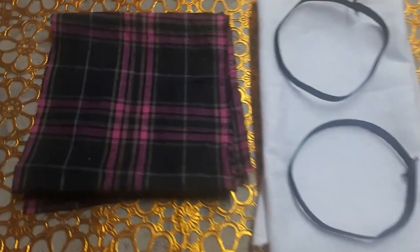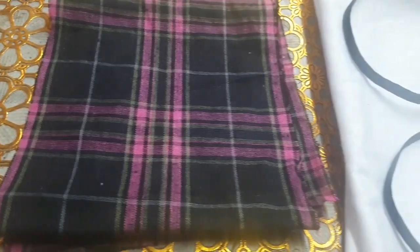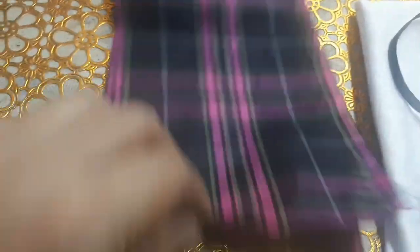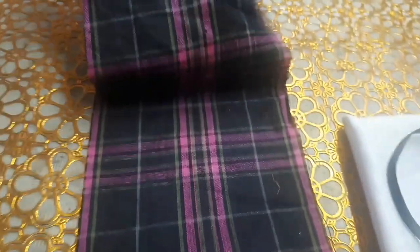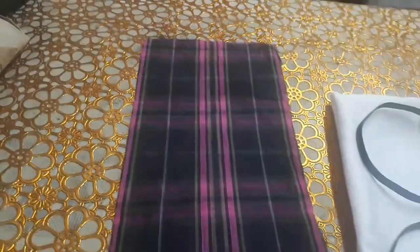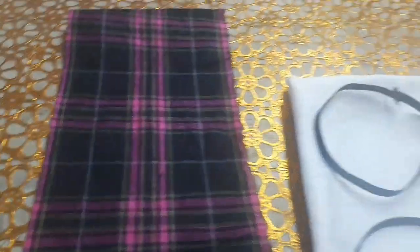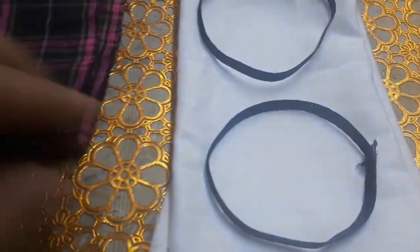Ito na po ang dalawang materials na kakailangan natin paggawa ng DIY face mask. Ginupit ko lang kasi malaki po siya na tela — ginupit ko lang siya na ganito kalaki, pahaba po siya. Kasi tutupiin natin siya mamaya para mag-create po siya ng face mask. Tapos ito, t-shirt na luma, hindi na siya ginagamit. Ginupit ko siya, malinis pa siya. Washable din ito.